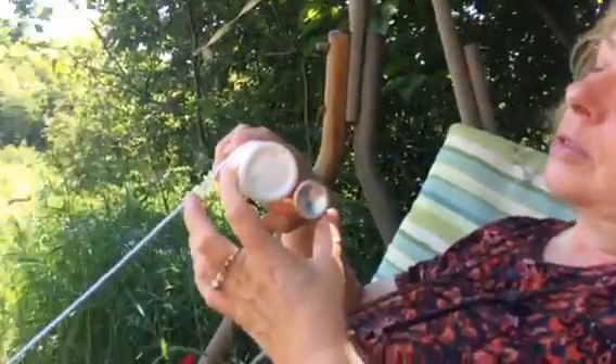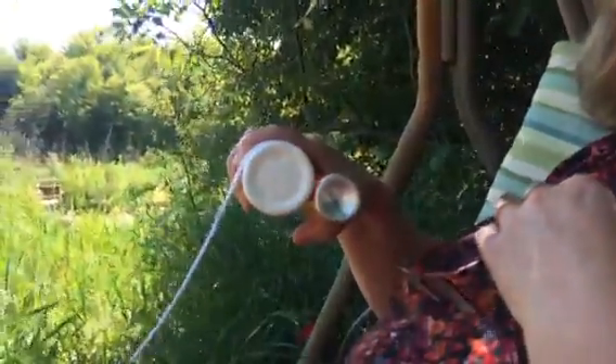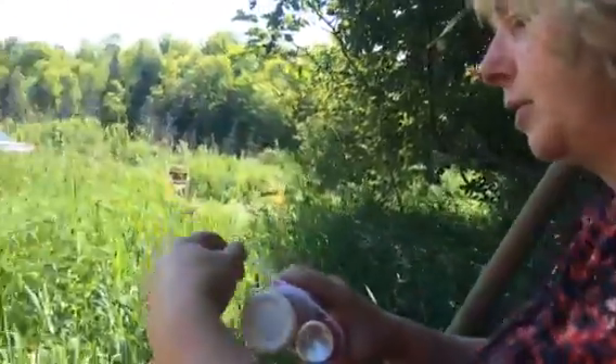You have to get yourself two cylindrical items. They should be the same size containers, but these are not — they're just what I had. I tried using toilet paper rolls, but no, you need two and they're supposed to be the same size. I'll just adjust and show you how I do it. You want to wrap it.